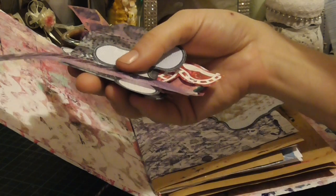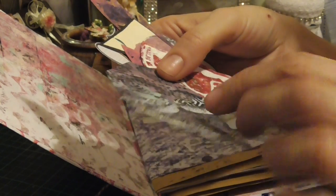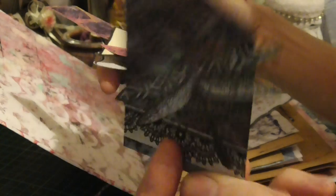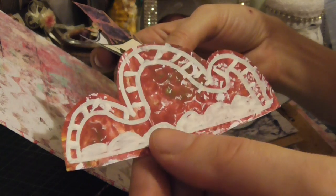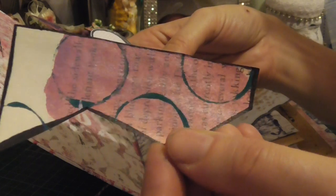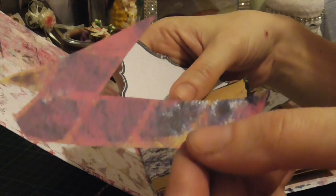Die cuts. A dragonfly on a tag — oh! Reminds me of Hazel. I know you like dragonflies, Hazel. It's a bit of book paper. Just tapes.